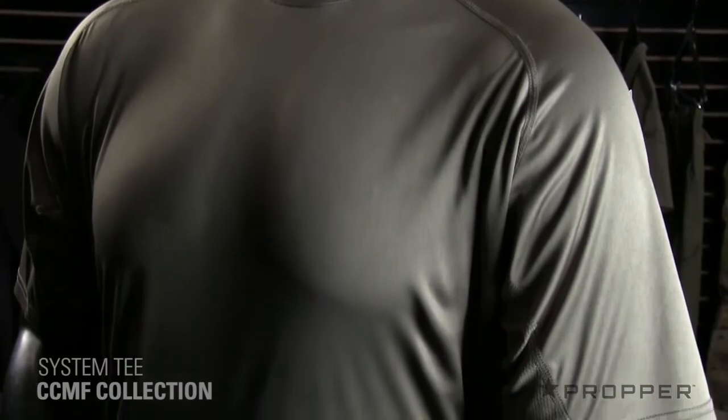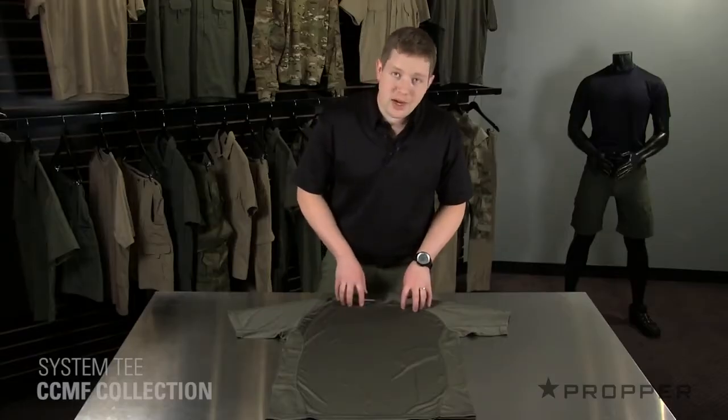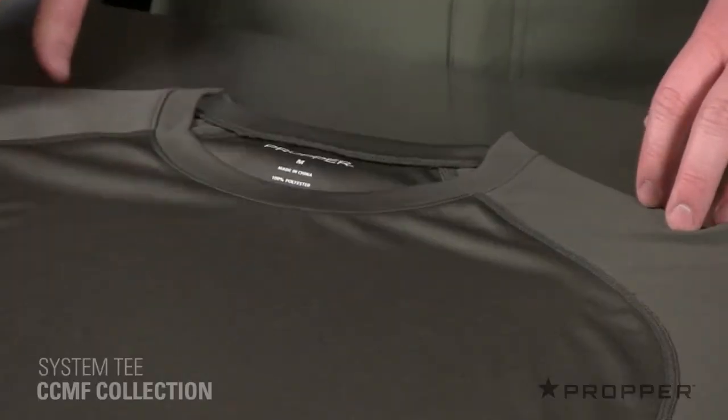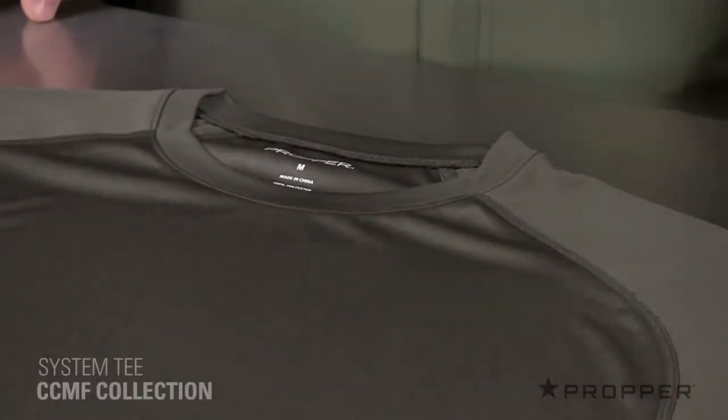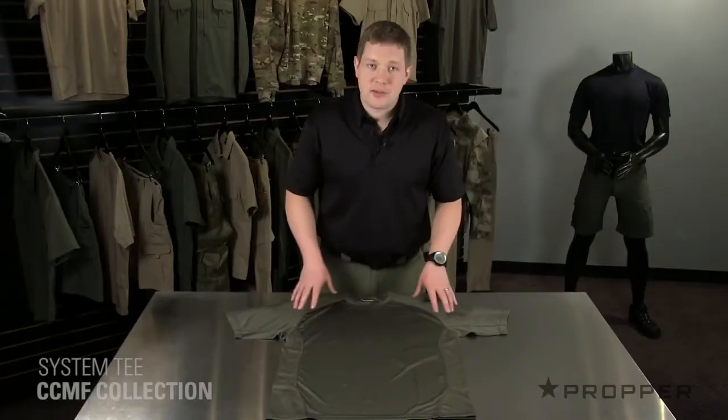The System T uses a lightweight performance polyester that helps wick moisture and dry quickly. The collar lays flat against your body and there's no tag on the back of the neck. We've also rolled down these shoulder seams off the top of your shoulder to prevent rubbing and to make a more comfortable shirt.